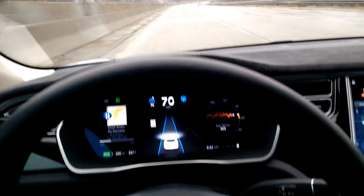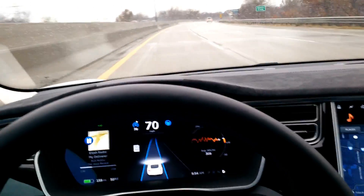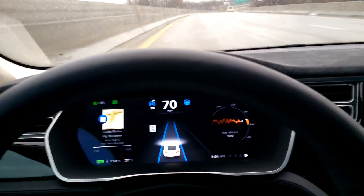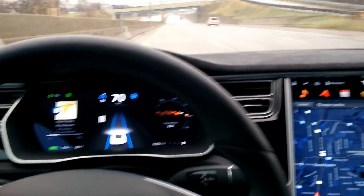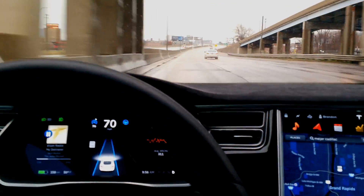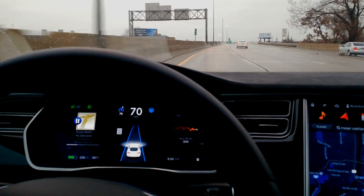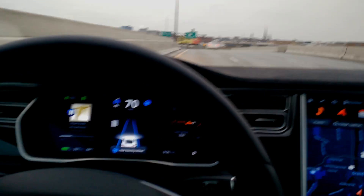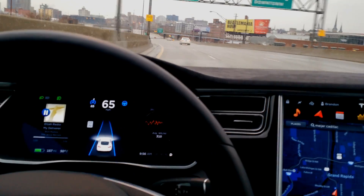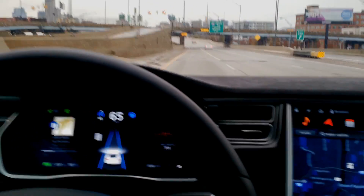I want to show you some fairly aggressive curves ahead on the freeway. Here's a moderate one we're going through now. We're getting pretty close to those curves — here's the beginning of the S-curve section. I've got a car behind me so I can't slow down too much. I'm going to take it down to about 65 and avoid the exit.